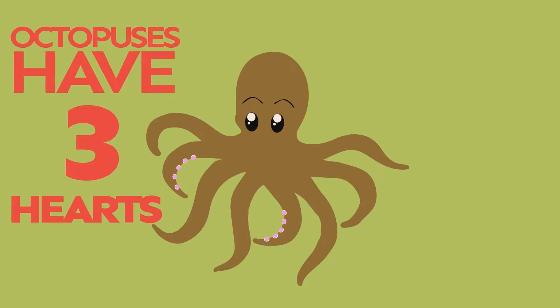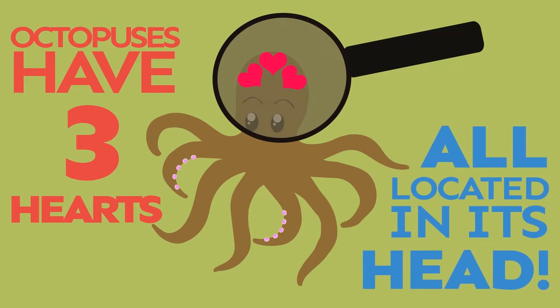A new tentacle will grow and replace it. Octopuses have three hearts, all of which are located in their head. Pretty cool, huh?